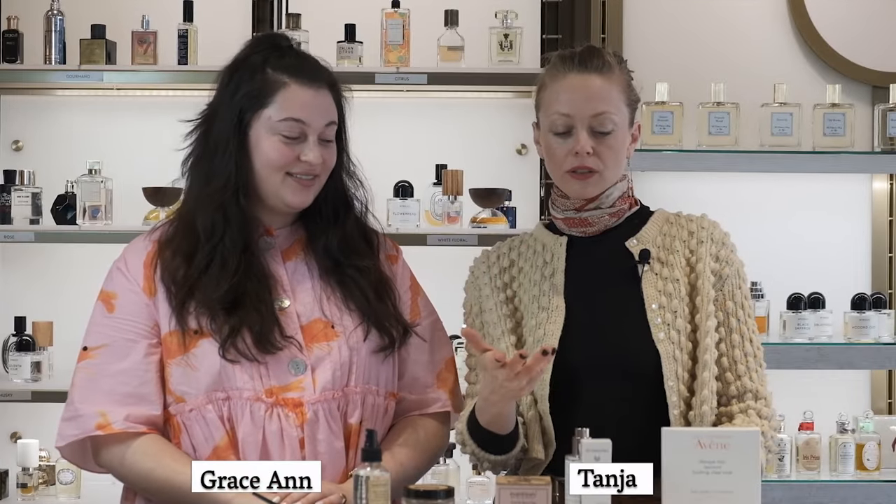How to prep and prepare the skin for a firming mask from Dr. Hauschka. Dr. Hauschka is one of our leading brands of natural skincare cosmetics. What's really great about our cream masks from Dr. Hauschka is that they can be used as a treatment, or you can also combine them in your daily routine as your daily moisturizer.